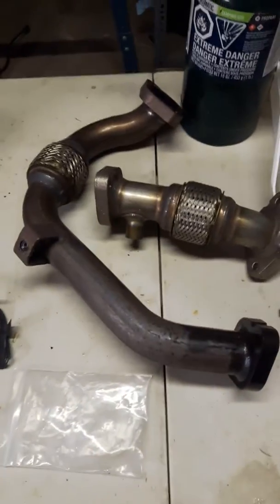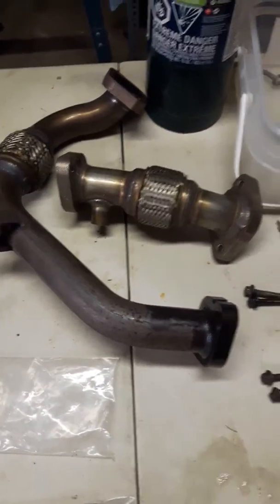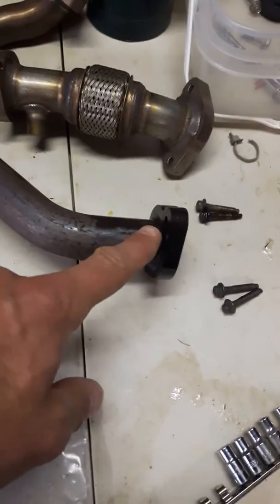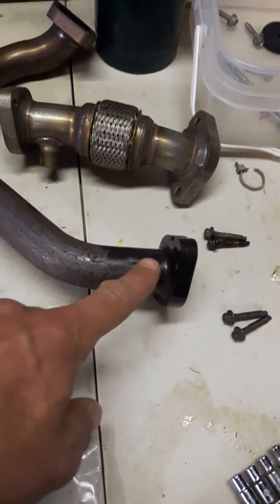I also took off these pipes here in the opposite order. I took off the small one first, which gave me tons of access to these bolts here, which are very problematic.